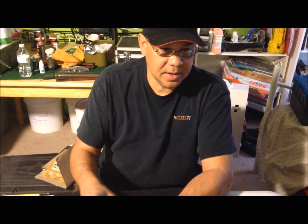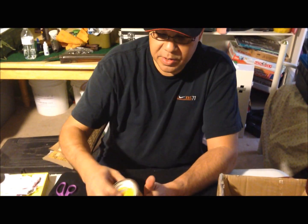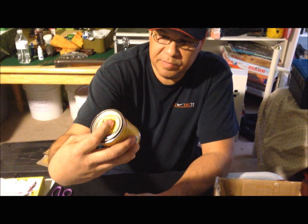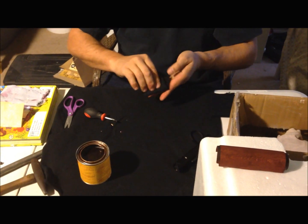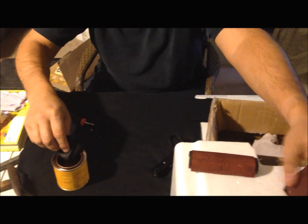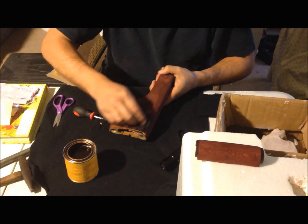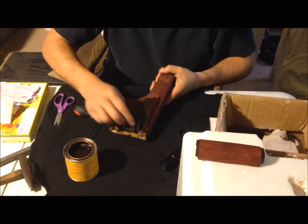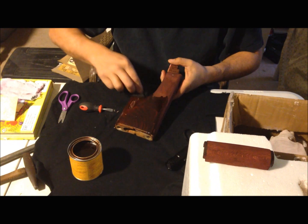So check it out, see what you think. We finished with the RIT dye. Now what we're going to do is put an overcoat of Minwax — this is red oak. I'm not worried about my fingers too much. I just dip this, get it nice and saturated, and then give it a wipe like this.